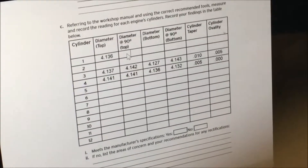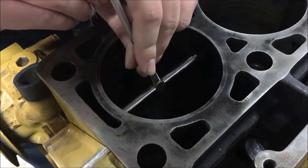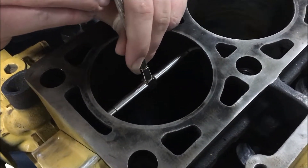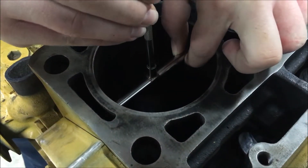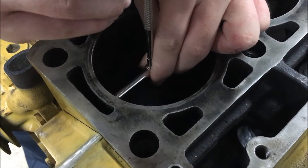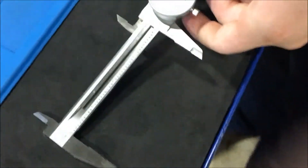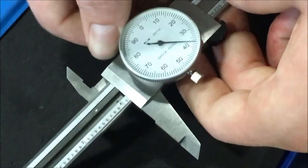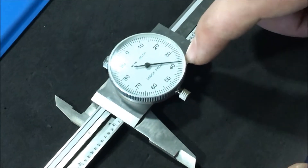Now we need to turn 90 degrees in the cylinder and get the top diameter. We're going to put it in 90 degrees from the last measurement we took. Get it straight, tighten it up. We got 4.137 this time.